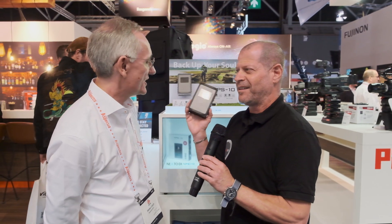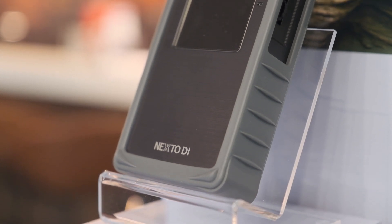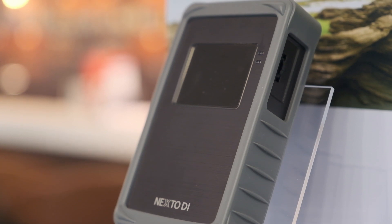In any case, I want to talk about a new — actually it's not so new, or is it new? It's a storage device or backup device from TVLogic and Nextdoor. They are now cooperating and this is the MPS 10.